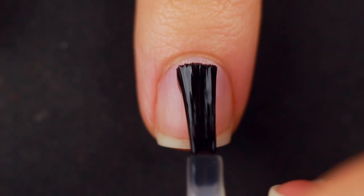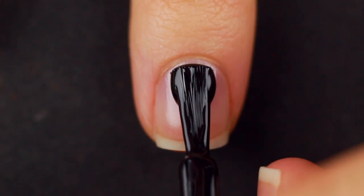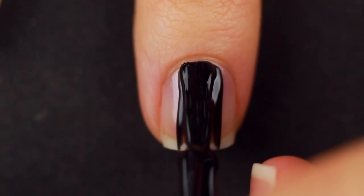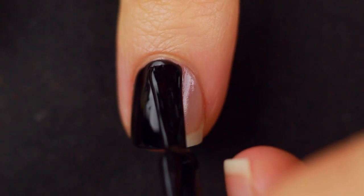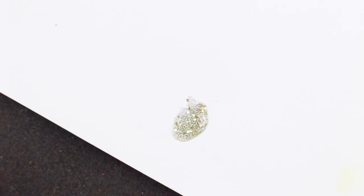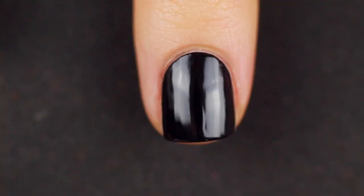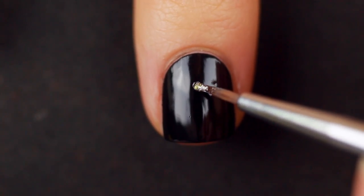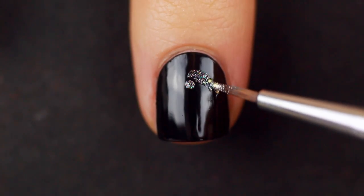I am starting off with my clean natural nail and applying my base coat, and once that is dry I'm going to do my black nail polish as a base. Then I am going to take a piece of scrap paper and take some of that gold — or champagne, whatever color this is — and I am going to use my little brush. Obviously you want to make sure that your base color is dry first, and I'm going to start to freehand the skull.